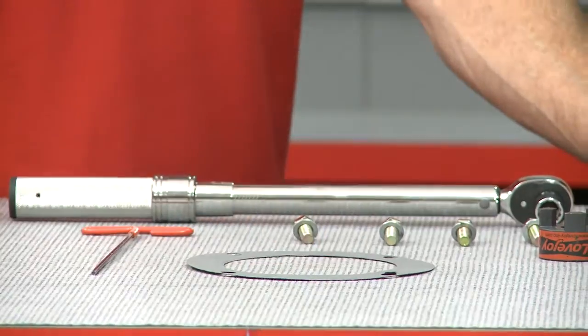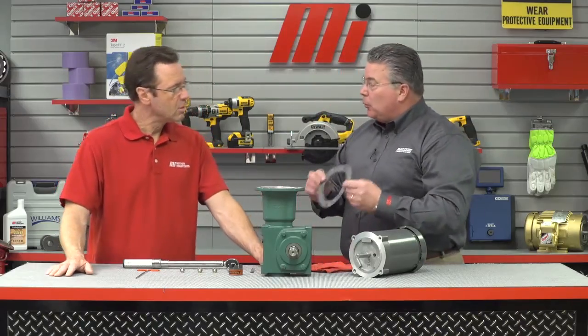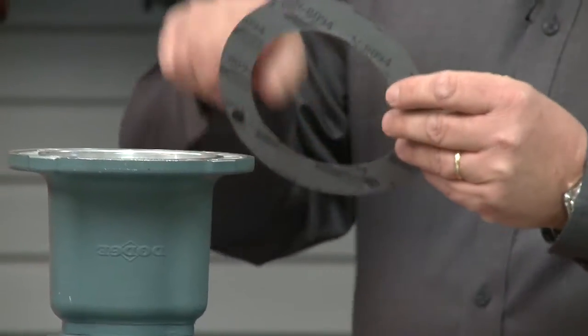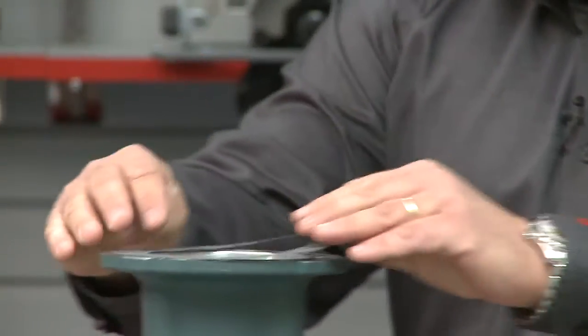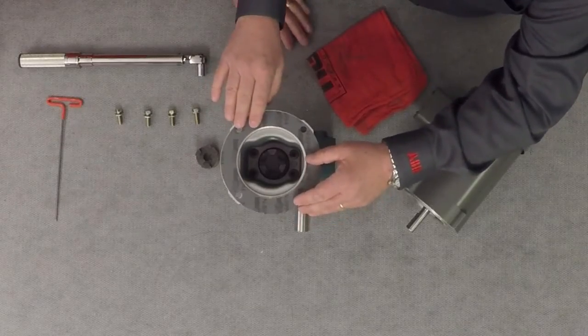Gasket? Yes, the next thing we want to do is position the gasket onto the C-Face of the gearbox. A little trick here — you might remember from the quill module — is to spread a little bit of grease on that gasket, then locate the gasket lining up the holes properly on the C-Face. That will help to hold the gasket in place. Just a little bit, just to set it and give it a little stickiness.